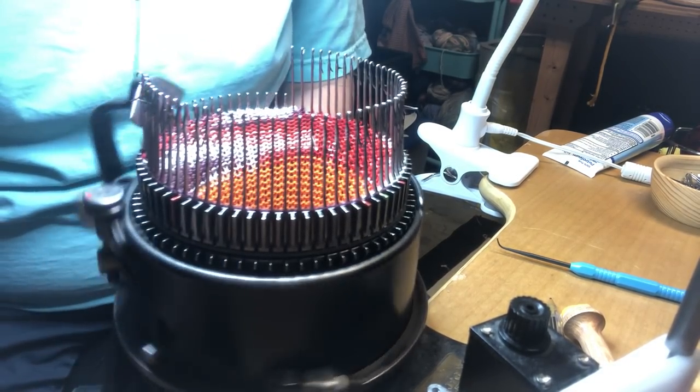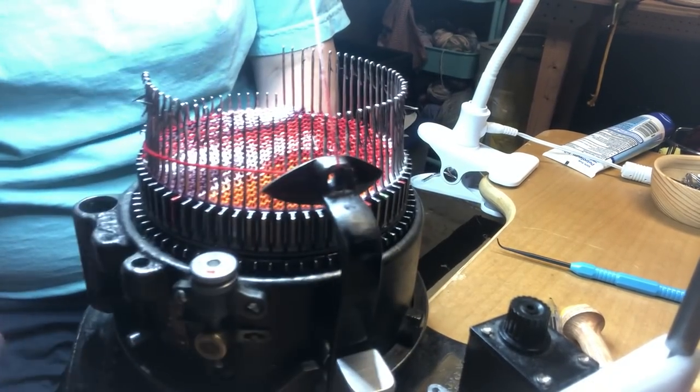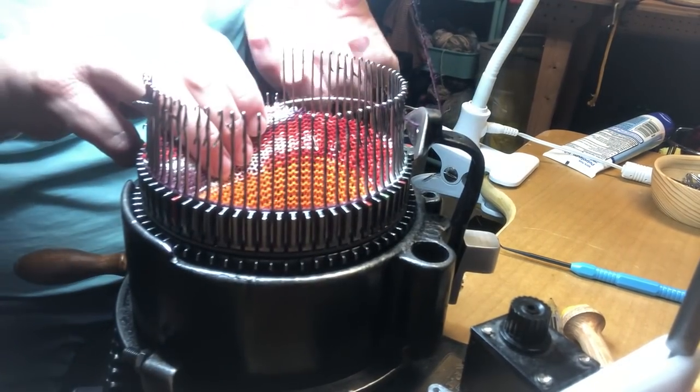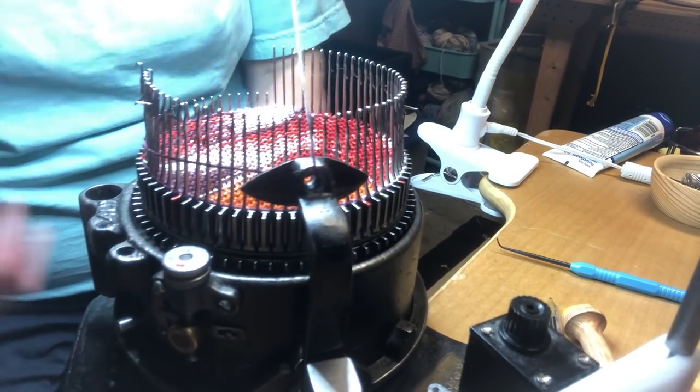Got to make sure those latches are open. And three on this side. Four. And let's do number four on this side. And number five.